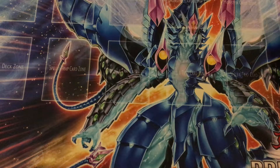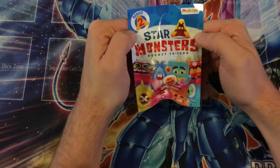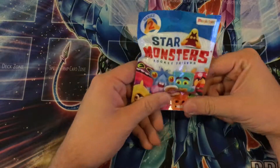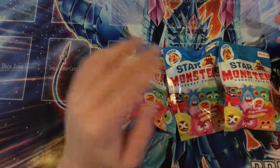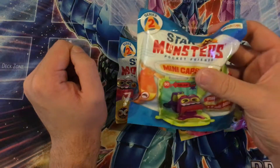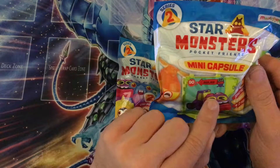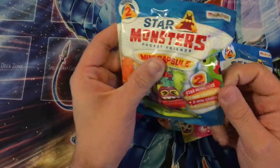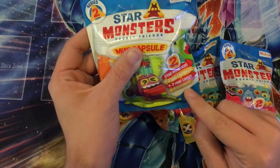What is going on guys, this is Vesta Games and I brought you something brand new to open: Stars Monsters Pocket Friends. I thought I'd buy a few packages of these. We have three of the little packs and then a big one — the Star Monsters Pocket Friends Mini Capsule. Contains two Star Monsters, two Mini Capsules, two Mini Cards plus two stickers.